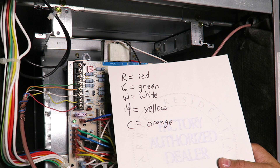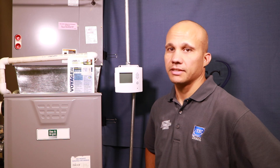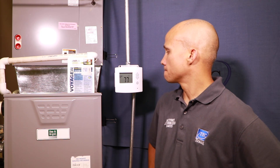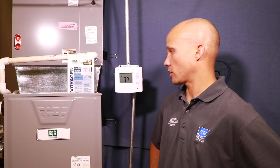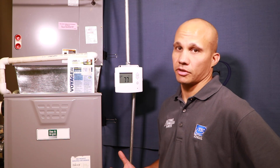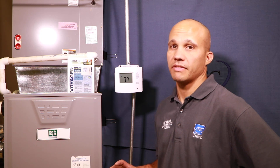Now we can go ahead and turn power on to the system and begin checking out our thermostat. We're going to restart power to the furnace and thermostat and make sure everything checks out. We got a display — that's a good sign. That means we at least have hot and common wired correctly. Now we can begin configuring this thermostat and then testing the heating and cooling to make sure everything functions as normal, but we'll save that for a future video.